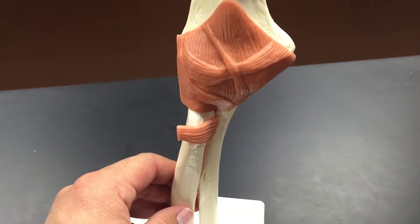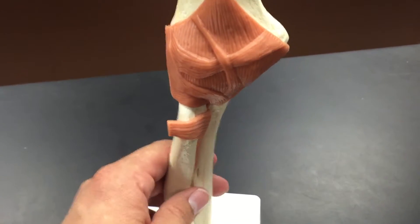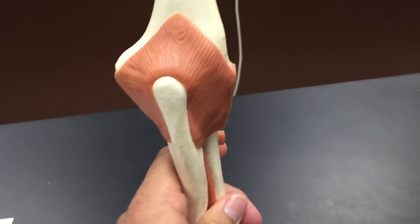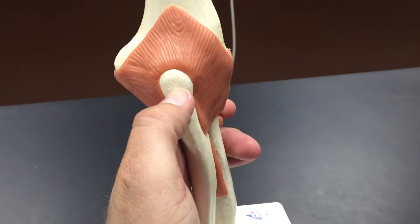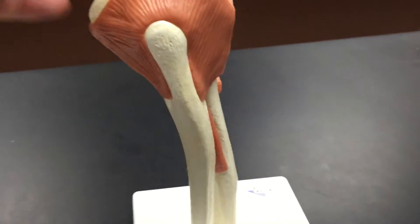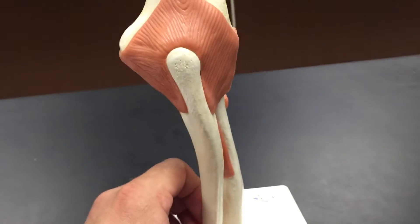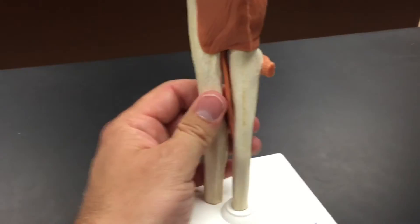The first thing you probably want to do is figure out which of those is the radius and which is the ulna. In my opinion the easiest thing to do is to find the backside, where you'll find this bump right here, which is the olecranon process of the ulna — the pointy part of our elbow when we rest our elbows on a table. That tells you this bone is the ulna, which makes the other one the radius.